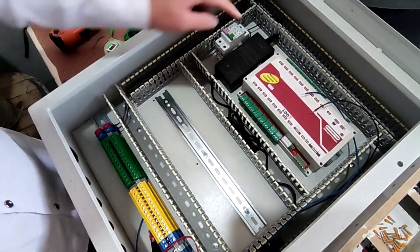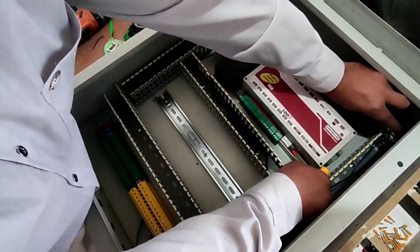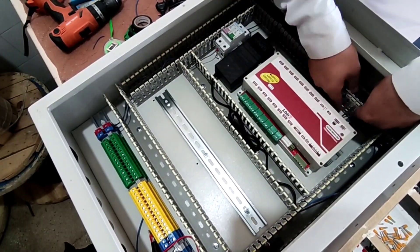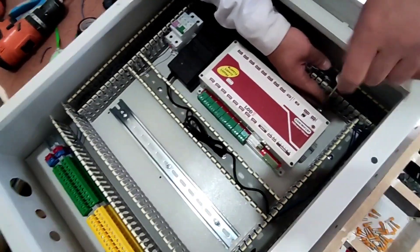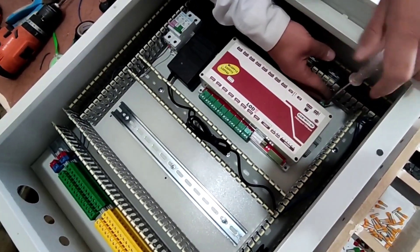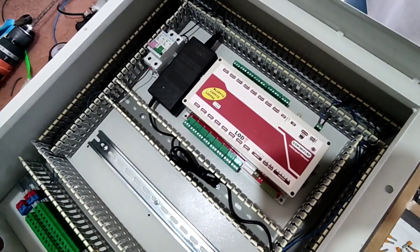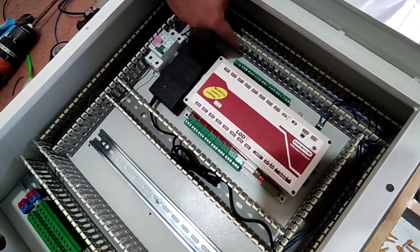Now we connect the output of the adapter — the positive and negative wires — to the power supply of the device. Then we connect the phase wire from the output of the miniature switch to the input of all the relays.